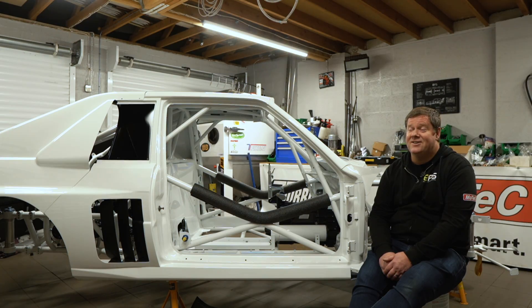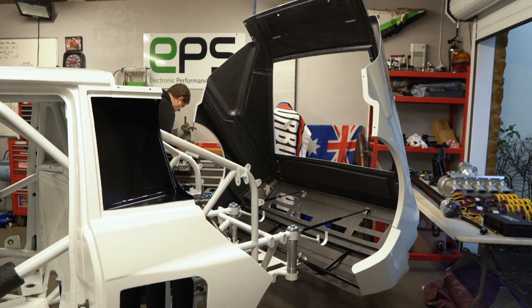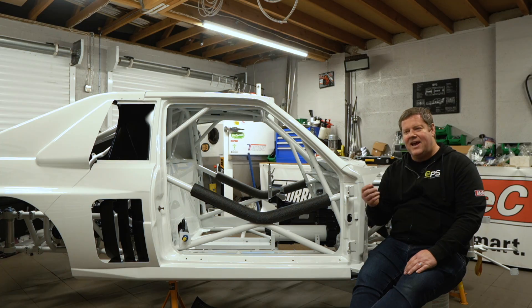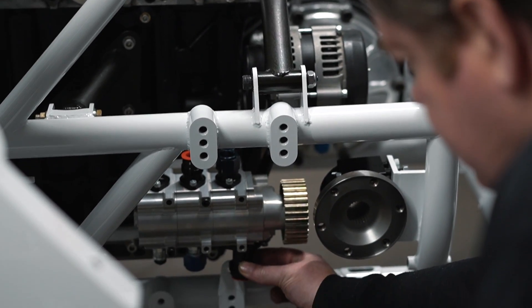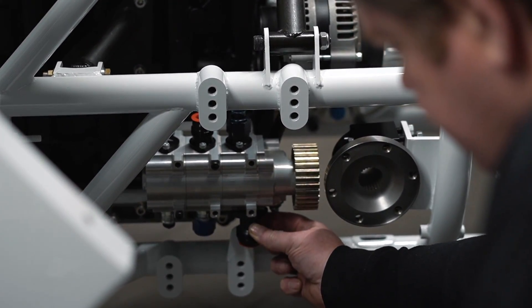The gearbox and engine are in the vehicle now and that's in for the final time — I'm not pulling them back out again. One of the problems I noticed is that we had a mock-up dry sump system on the dummy engine but didn't have all the fittings on it. The fittings meant for the dry sump system now touch on part of the chassis, so I've had to make a Plan B and C already. These are the complications you always come up against when building a car like this because everything is bespoke and handmade.